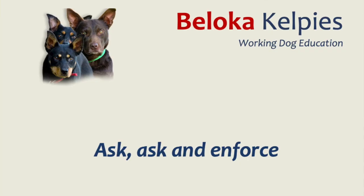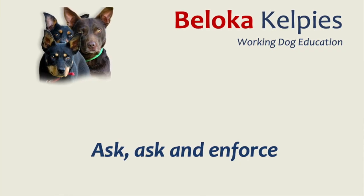Second point: ask, ask, enforce. It sounds really simple, and it is. However, simple is not always easy. Ask is the level two tone — you ask them once: 'Sit.' Ask again: 'Sit.' It's not doing it, so you might have to get to the grumpy tone. Ask, ask, and enforce.